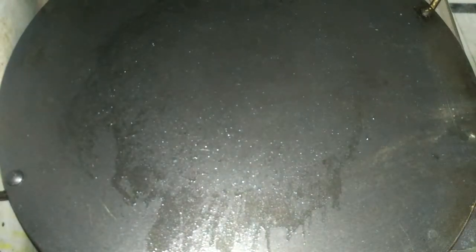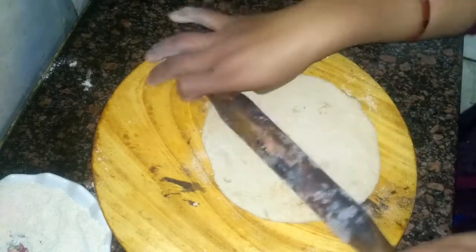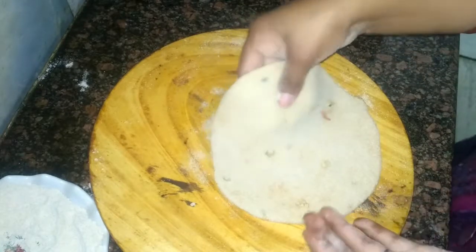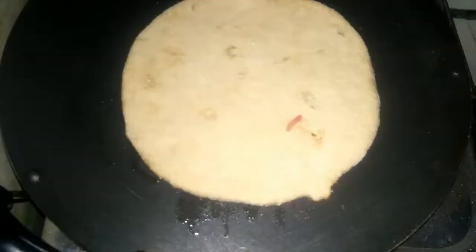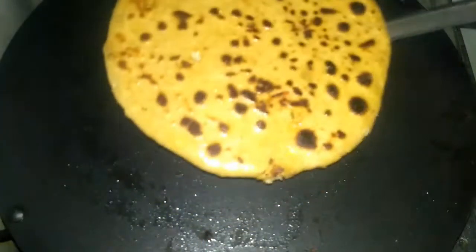Take off the paratha and place it on a plate. Now I am making the second paratha the same way — place it on the tawa. You can see how I am making it, just like the first one. Likewise, we will make all the parathas.